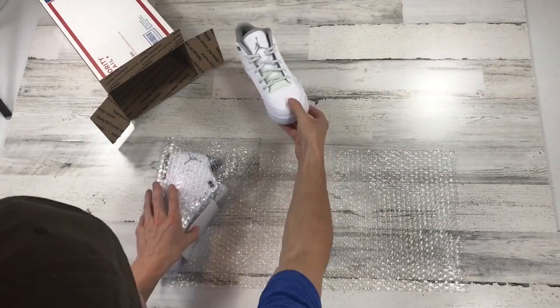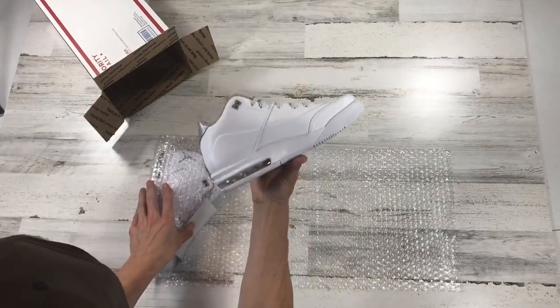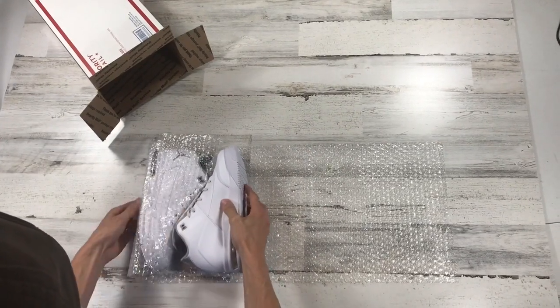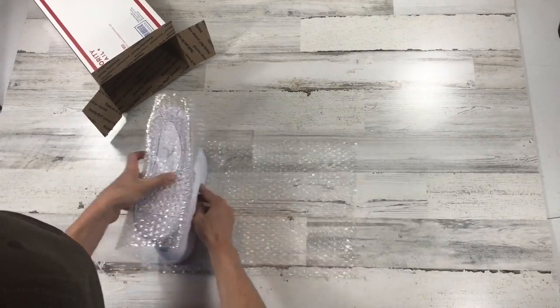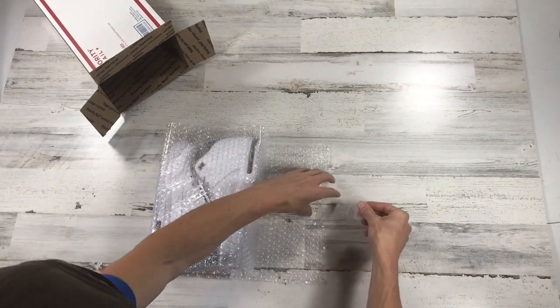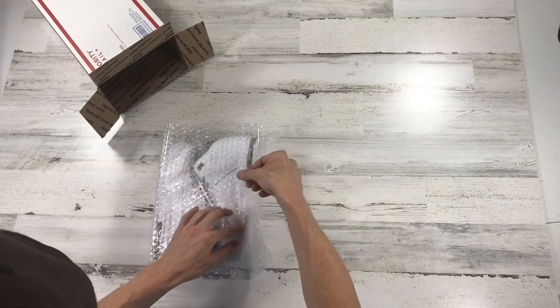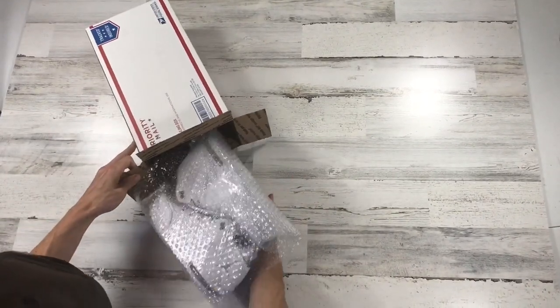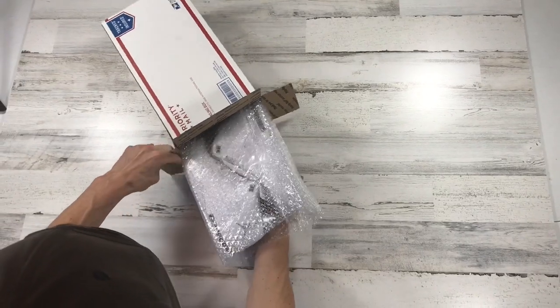Place the shoe opposite of the other shoe, then just carefully roll. Take a small piece of tape, come across, and it slides right into one of these.